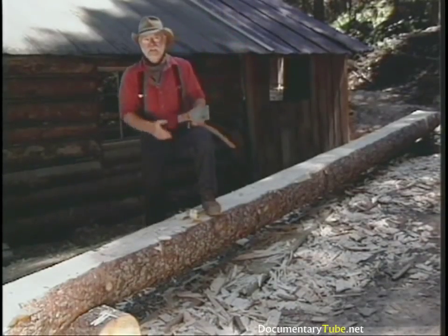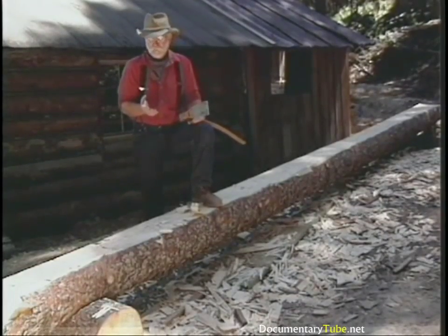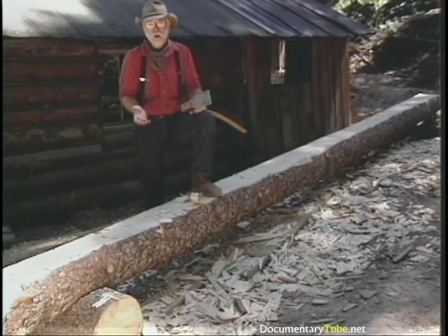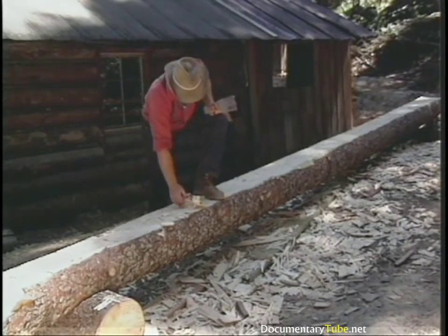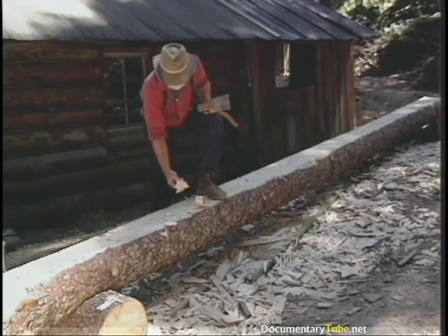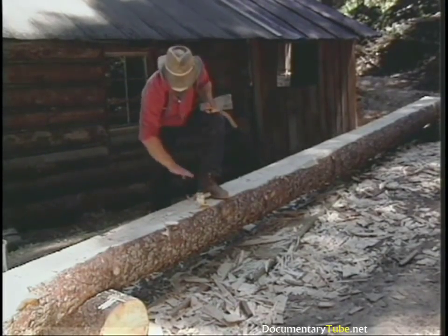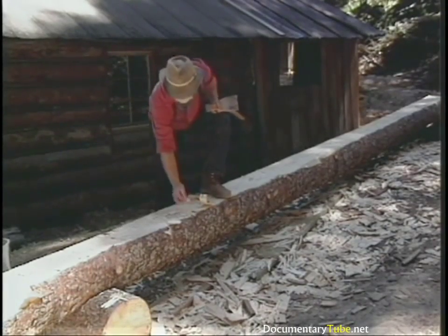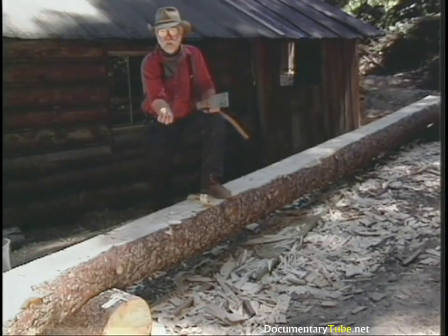The adze is actually a plane — it's a dressing tool that takes down the surface. When broad-axe-hewn logs were dressed up for parlor beams, they were planed off. You'll notice that it leaves a smoother finish, although undulating, with a fairly thin shaving — in a lot of cases not much thicker than a plane shaving blade.